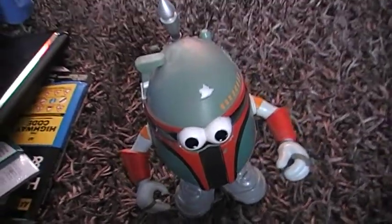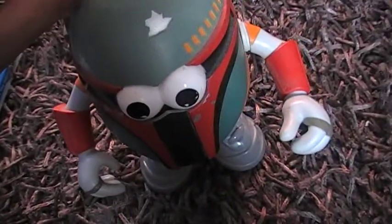Hey, what's up guys, welcome back to another Star Wars review. Up next I'm doing the Spud-a-Fett from Disney.